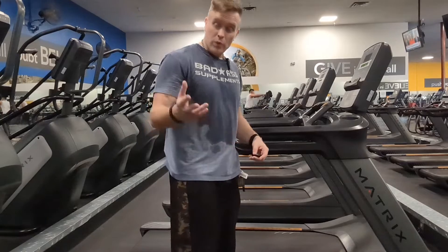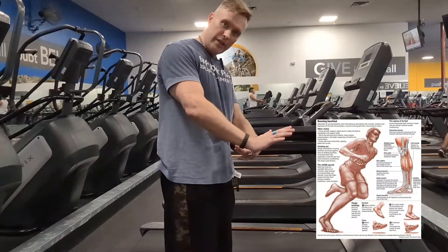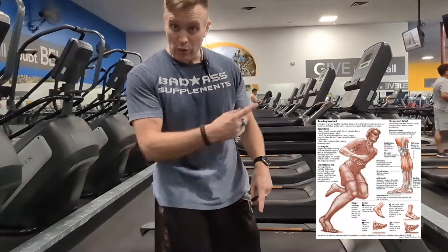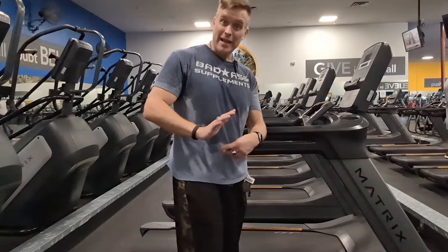Because as we evolved as humans, we were not wearing shoes — we walked on the palms of our feet. Our heel was not the first point of impact. If you go on marble or tile right now and I say run around the block barefooted, you're not going to run on your heel first because that is going to hurt.